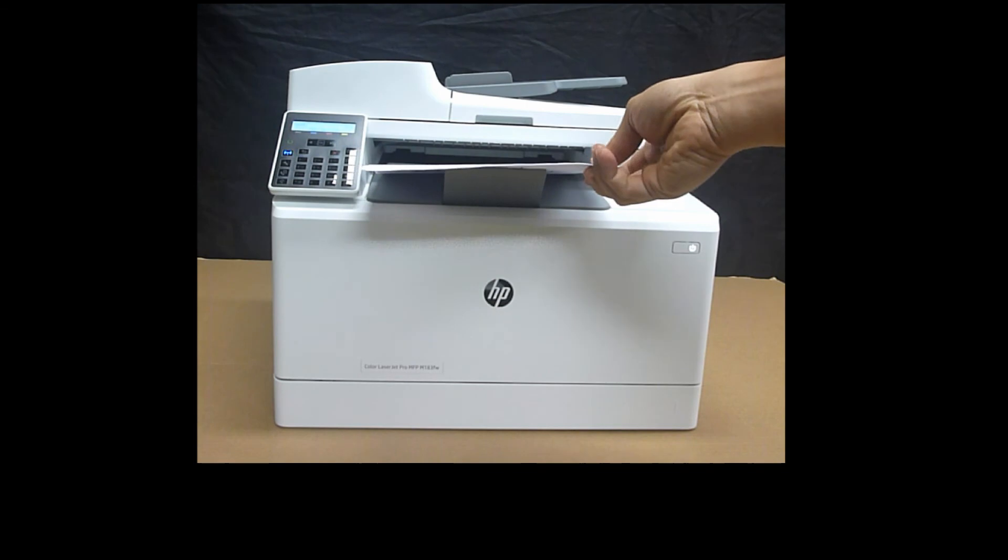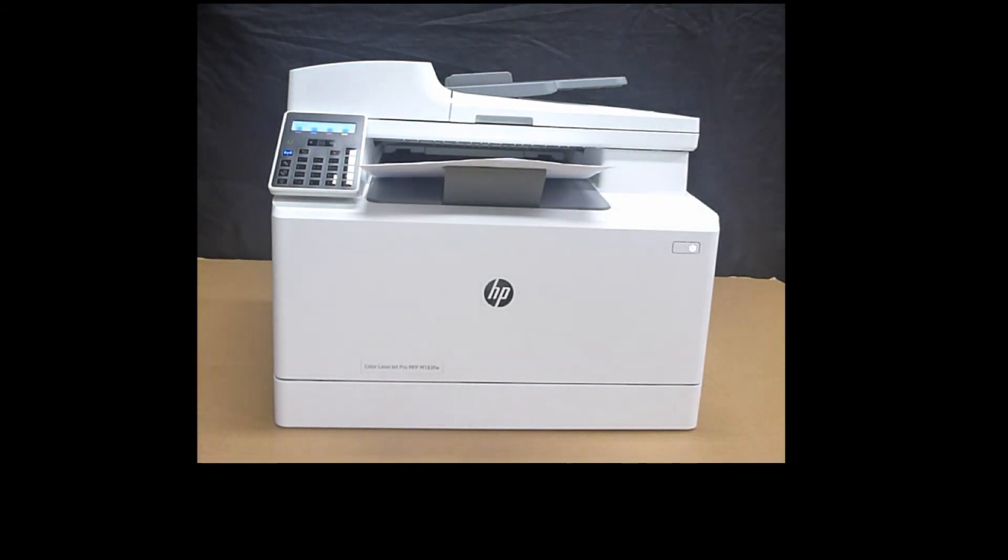And so this is how you do a two-sided print on the HP Color LaserJet Pro MFP M183 printer. Thank you so much.